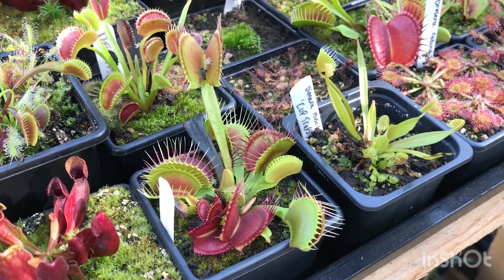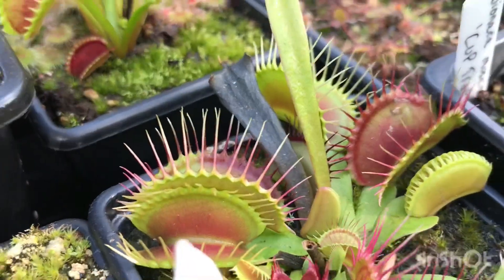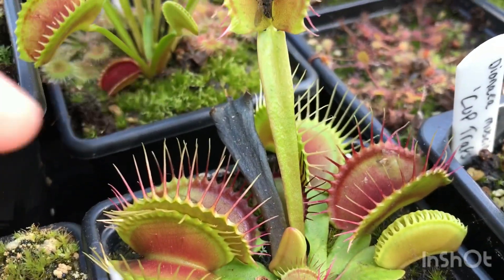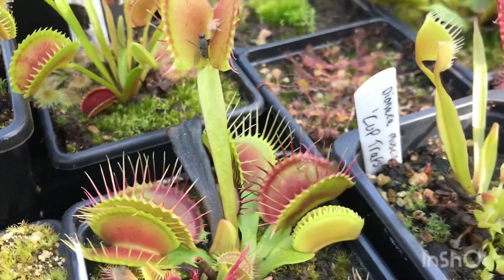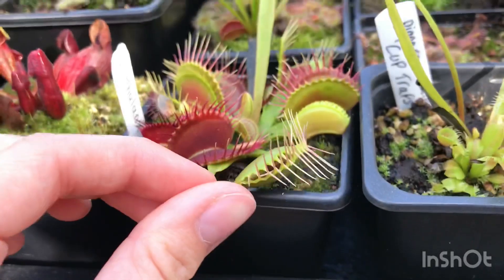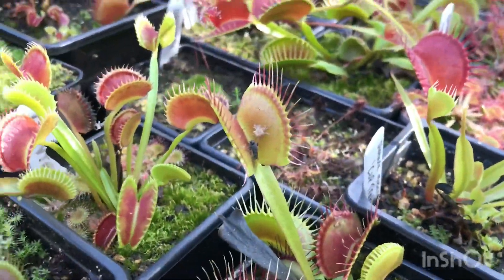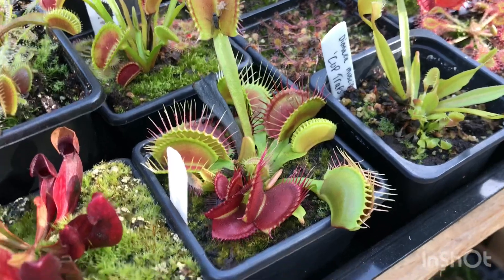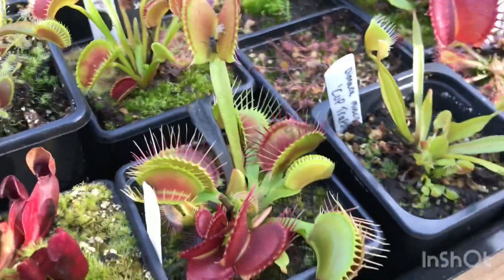Over here is my absolute favourite cultivar, and I don't think anything will ever top this for me — it's the Phalanx. The teeth, or lashes, are amazingly long. Mine's only a young specimen but even at this age the traps are amazing: really nice big traps with lashes so long they start out red and then go into a really nice white. As adults that colour is so much more refined. Even when closed the traps show such amazing colour. It's also dividing really nicely from the rhizome — I've got about three babies in here to divide up in winter.